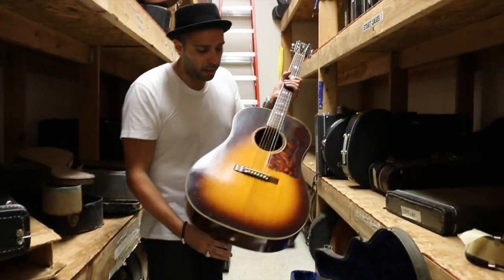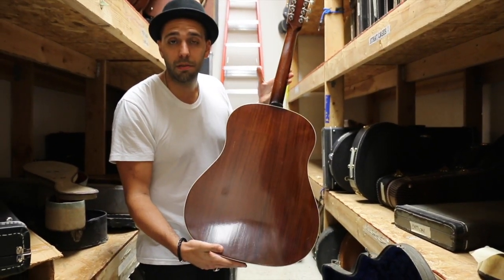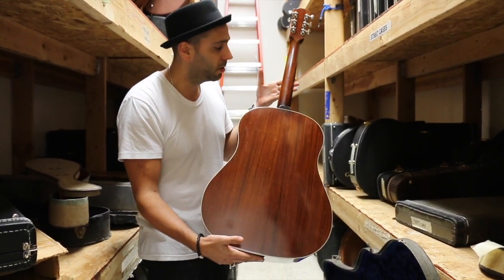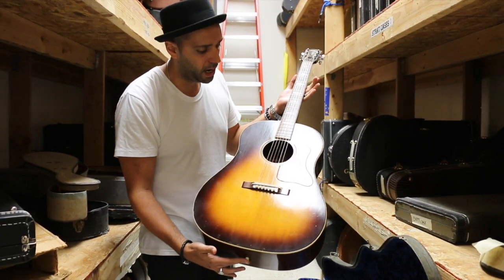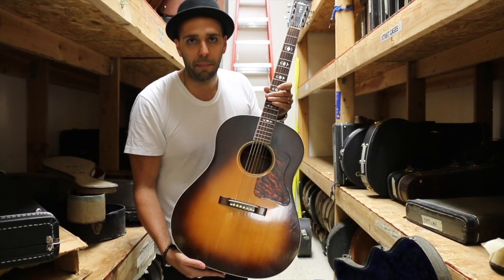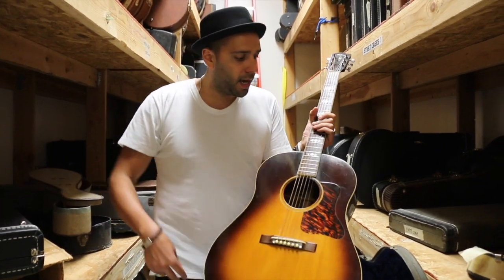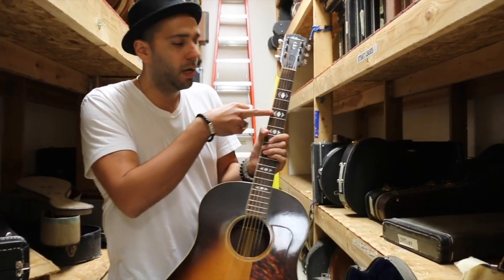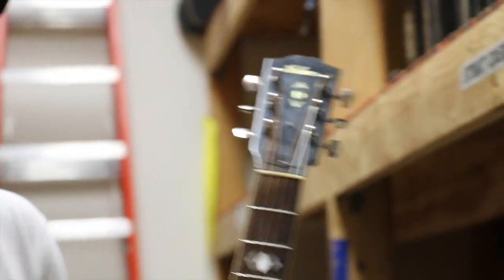Basically, this is a rosewood back and sides, slope shoulder Gibson. They did very few guitars with rosewood. This was kind of their answer to Martin's Herringbone D28 — this is the top of the line Gibson at the time. Spruce top, rosewood back and sides, rosewood board, rosewood bridge, the cool arrowhead inlays, Gibson's script logo.